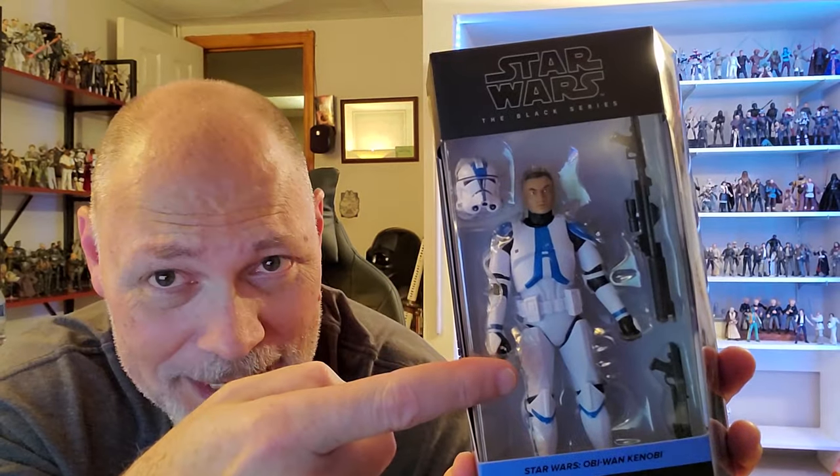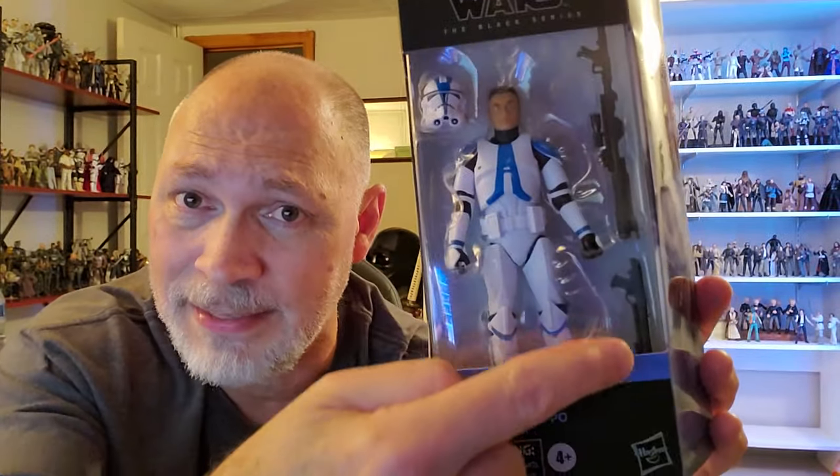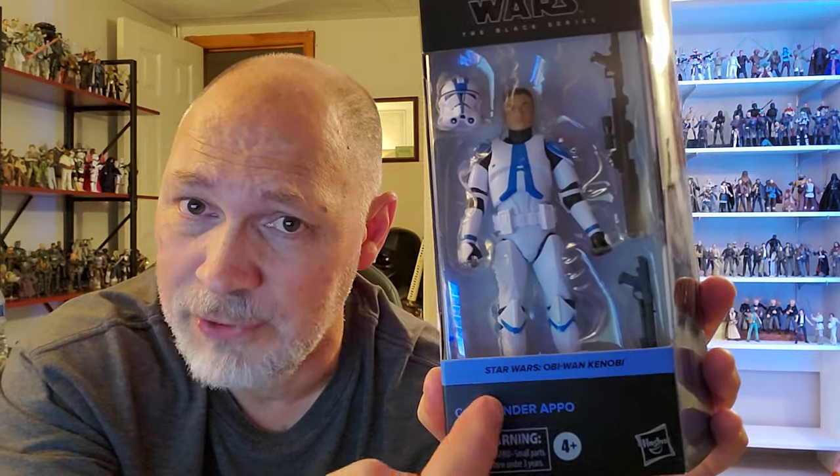And of course, this comes in the windowed galaxy packaging. Star Wars the Black Series is labeled up top. Through the window, you can see Apo comes with a helmet, and he also comes with a DC-15A blaster rifle and the DC-15 carbine. Here we have Star Wars Obi-Wan Kenobi and Commander Apo.